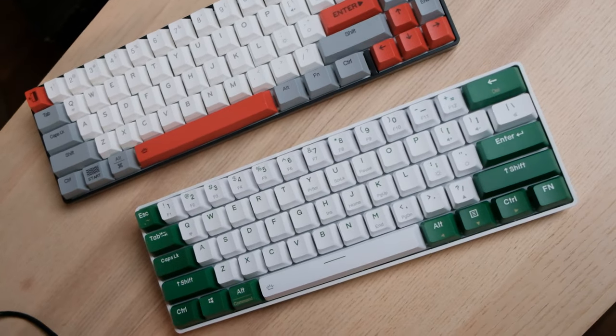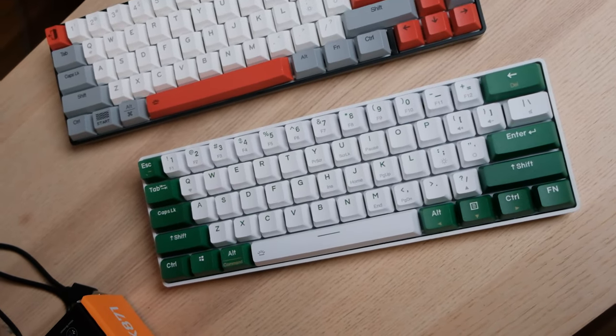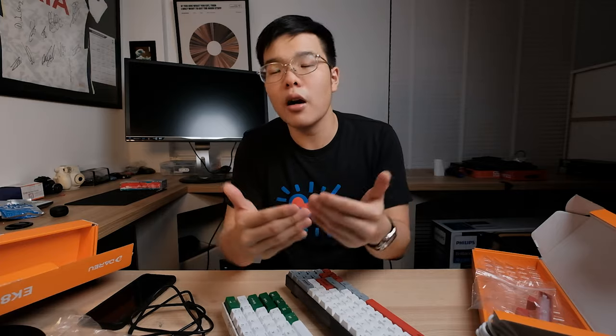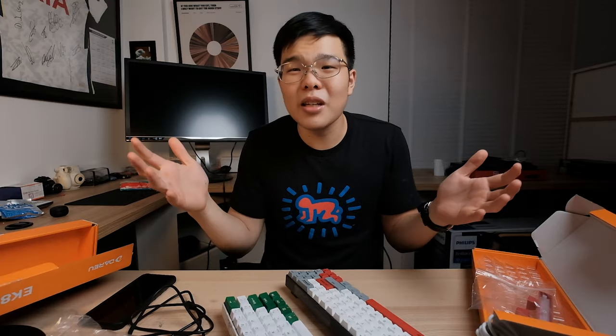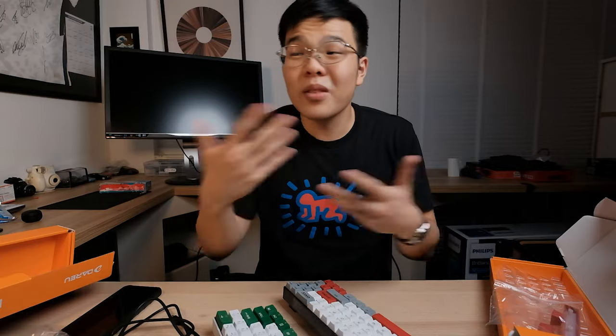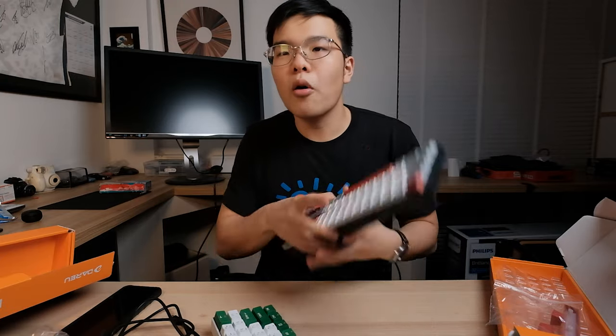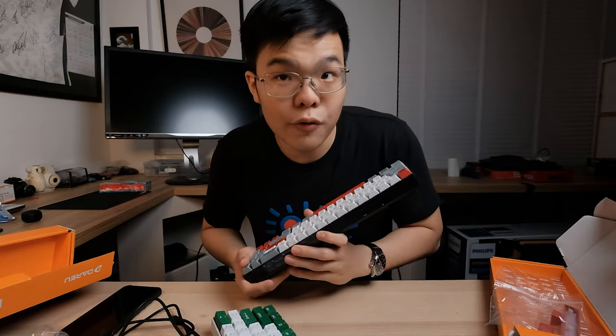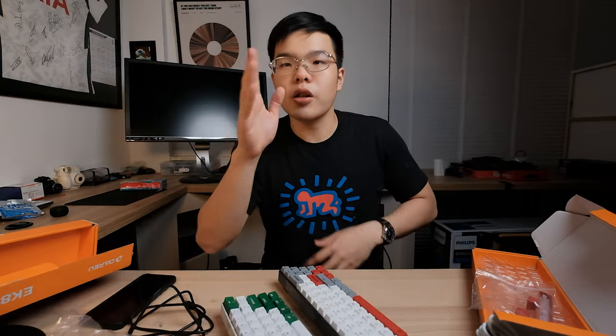I'm going to end the video here. It took me 15 minutes just to record this one take, and I've had multiple takes. If you appreciate the effort, make sure you like and subscribe because it really helps in the algorithm. Comment a bunch of keywords as well — it'll help my channel do well. The more people see my videos, the more I grow, and the more likely I'll be able to give away a keyboard like this or even more expensive custom ones in the future. Thank you guys so much for watching. Goodbye.